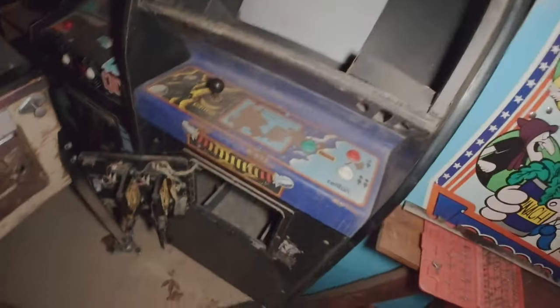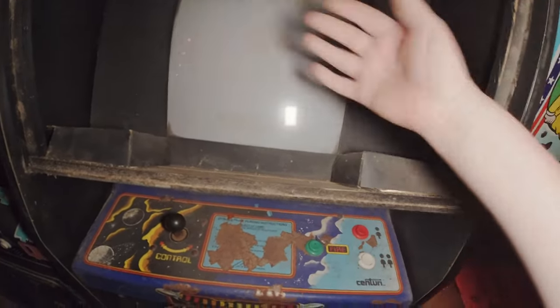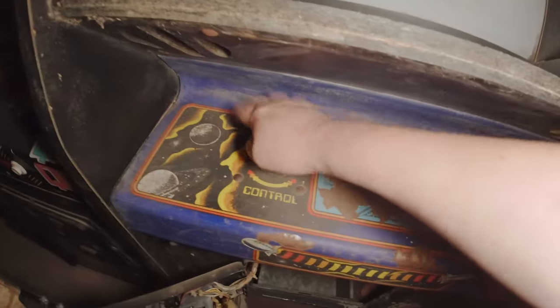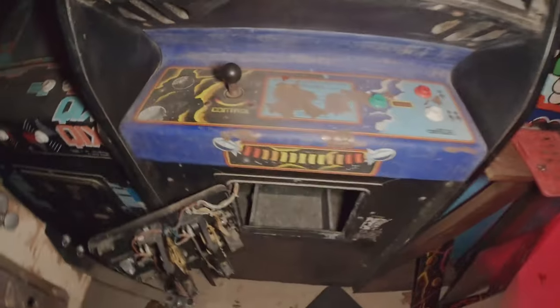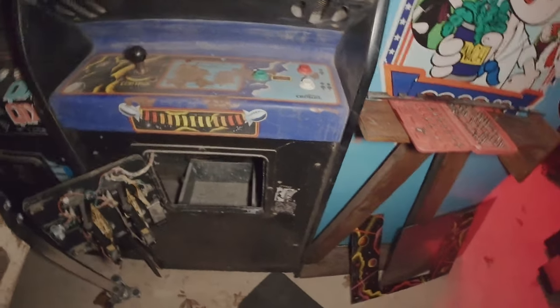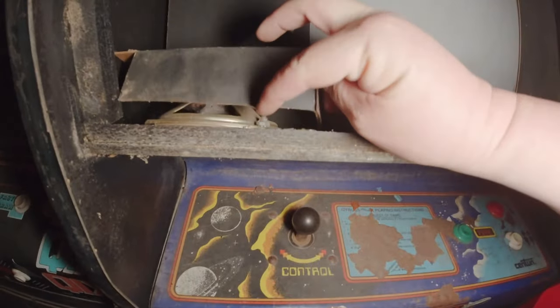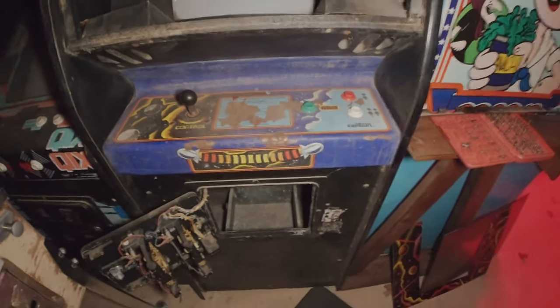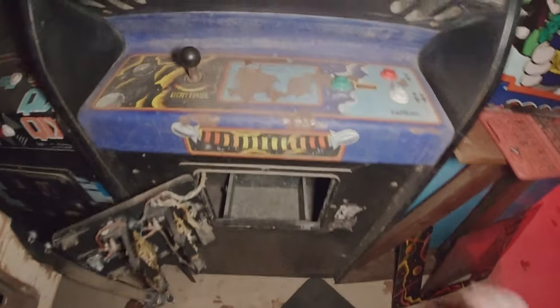Little update - I took the artwork off and the smoked plexiglass, and there were a couple of wing nuts right behind these bolts that I took off. It does have a hinge but I cannot figure out for the life of me how to get this control panel off. I took all kinds of things off trying to figure it out. I also fixed my camera because the light was a little too warm.